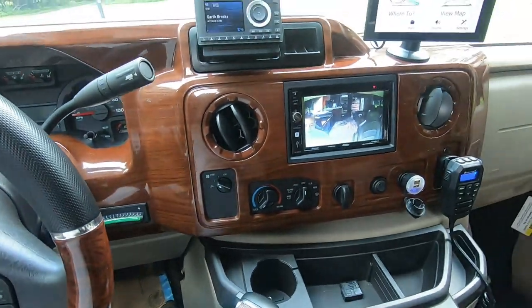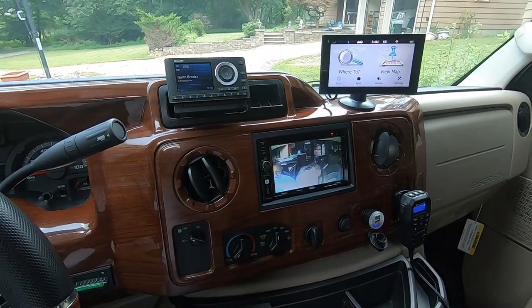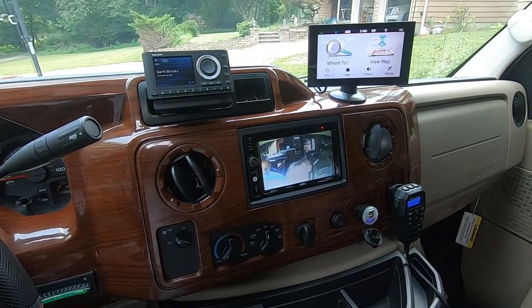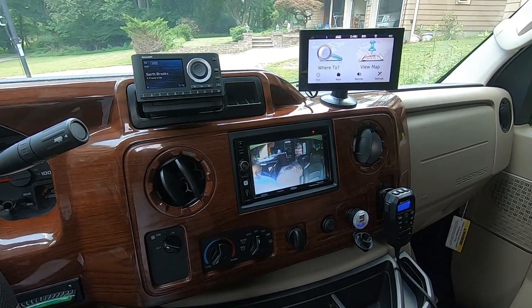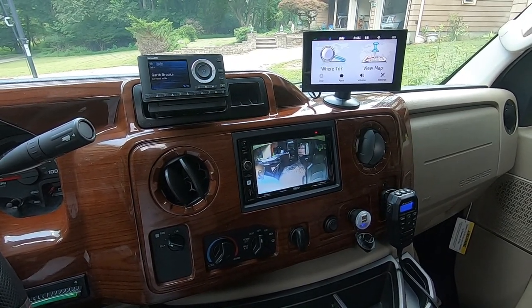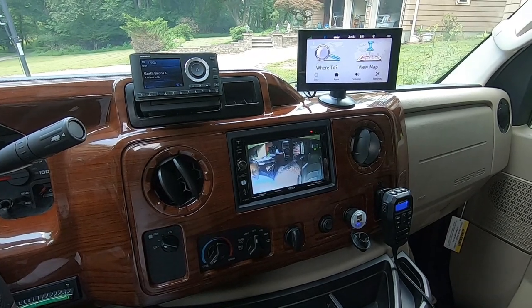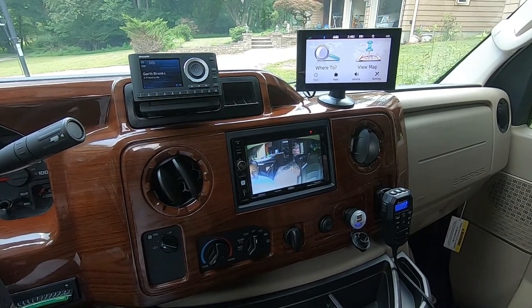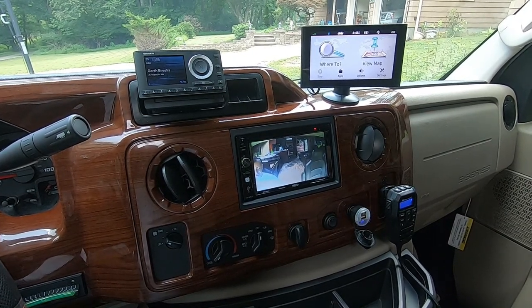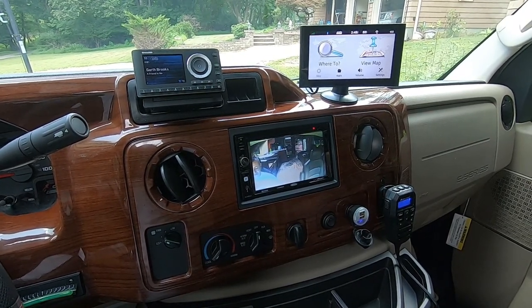That's about it — those are the gadgets I use when I'm driving. Those are my essentials. I'll leave links in the description below and I'll also do a blog article on my website, RV Habit. I do appreciate everybody watching. If you enjoy these videos and the Jeep videos, be sure to hit the subscribe button. And as always, I'll see you soon.